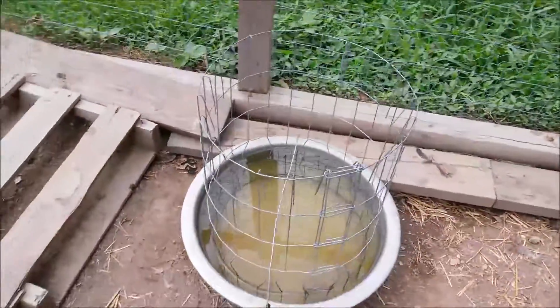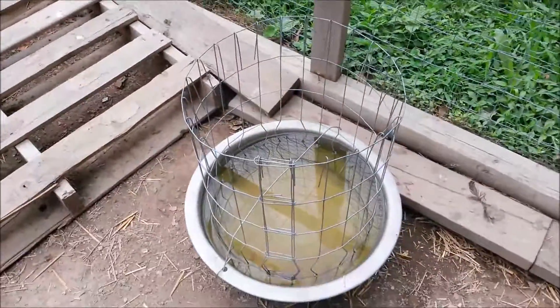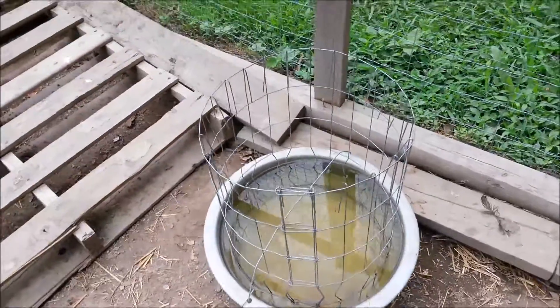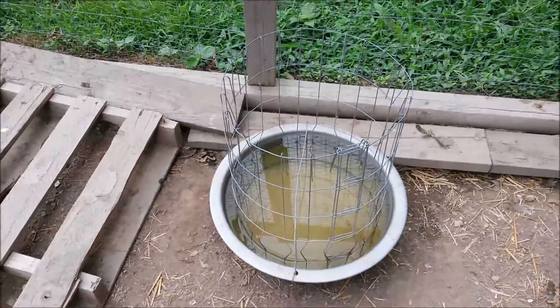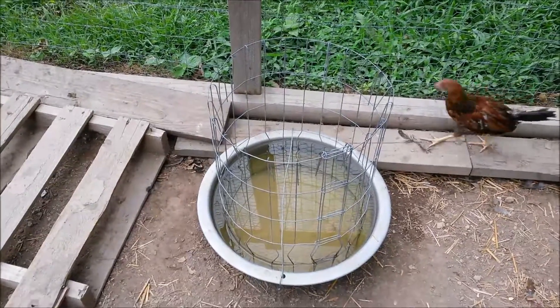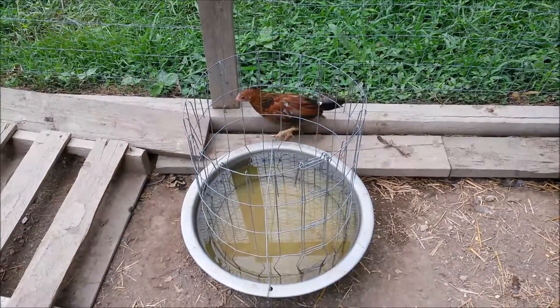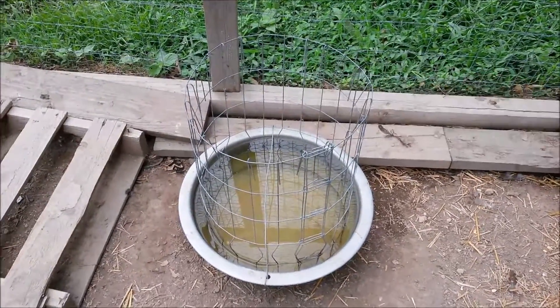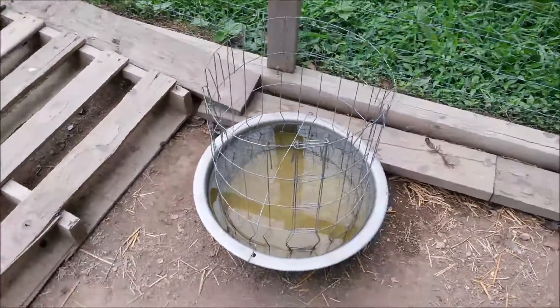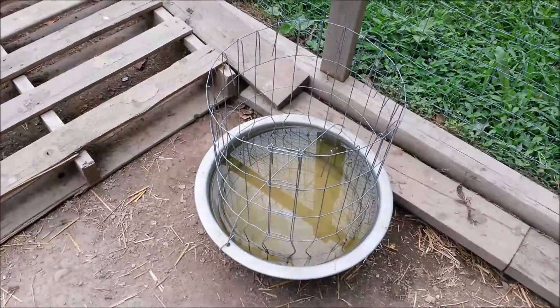So this is the best method I've found. It's easy to clean and easy to refill. That previous plan I had with the PVC pipe worked, but it was not easy to refill, and if you forgot to do the valves the right way you would end up getting wet. So try this out for yourself — I think you will like it.